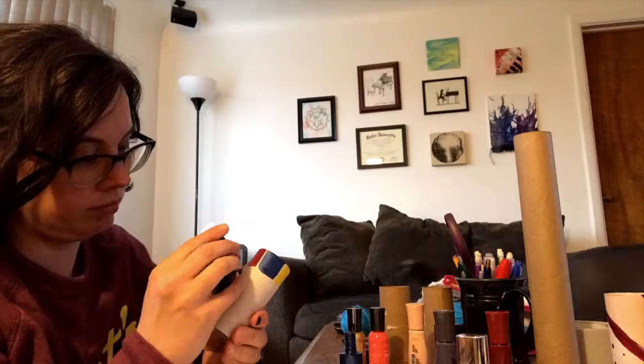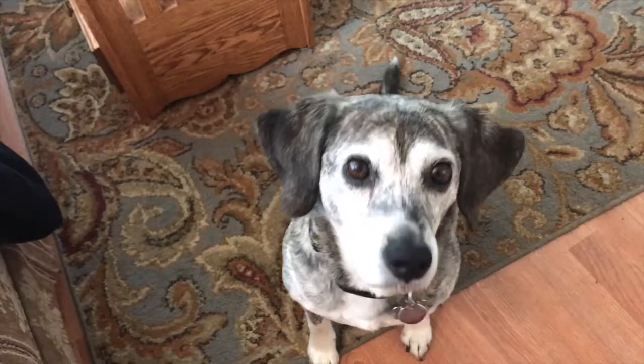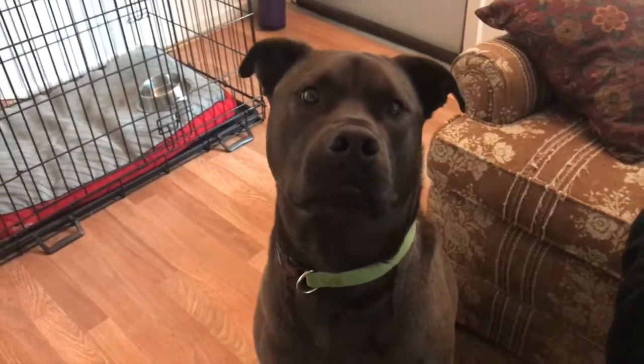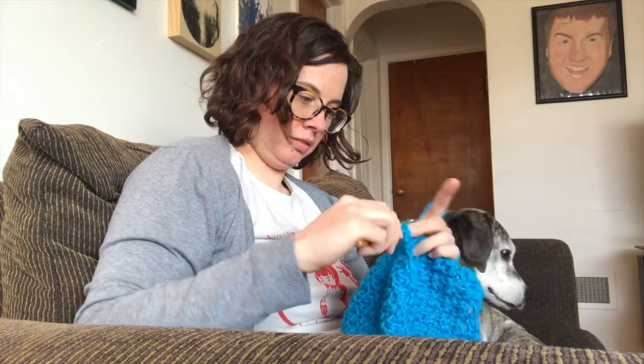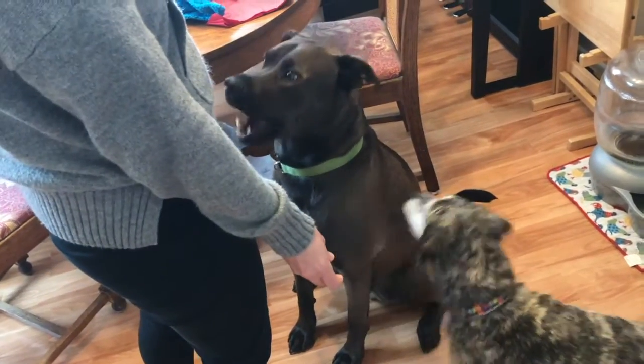Doing some crafts, doing some crafts, doing some crafts with L and Matt. Doing some crafts, doing some crafts, doing some crafts, then eating some snacks.